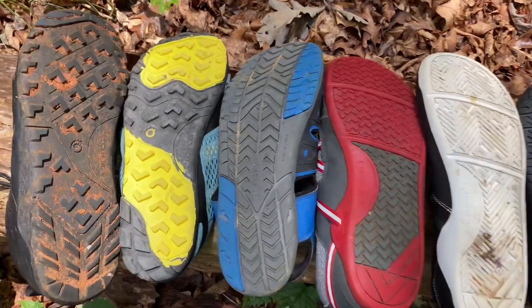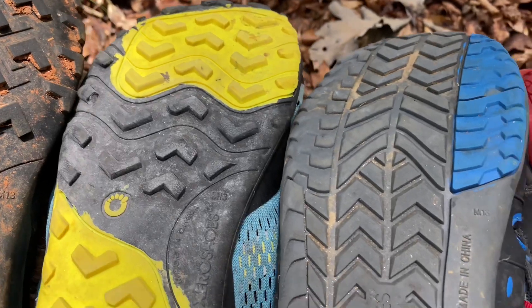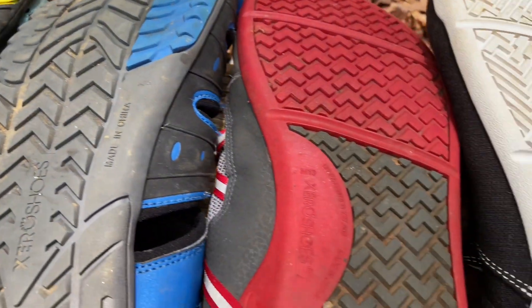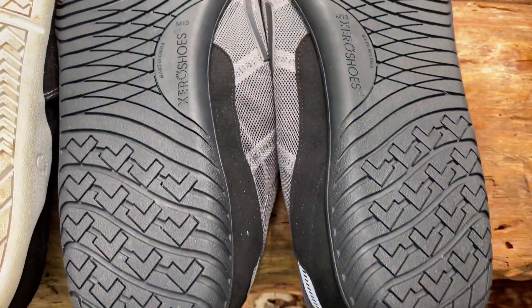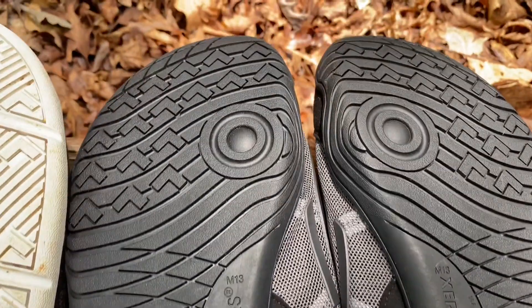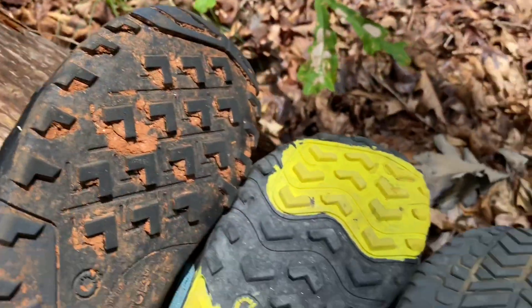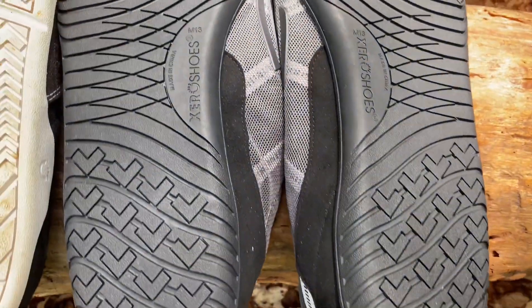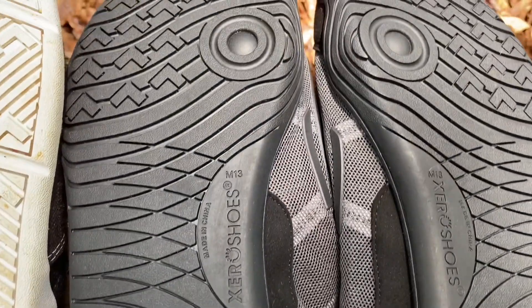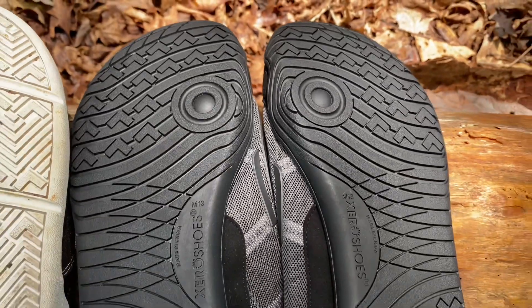Xero Shoes specializes in minimalist footwear with highly flexible soles. And with the 360 Asphalt, it is no different. These soles are highly flexible, but where others have been made for running, hiking, or just casual use, these are made for parkour, crossfit, gym, and rope climbing type activities.